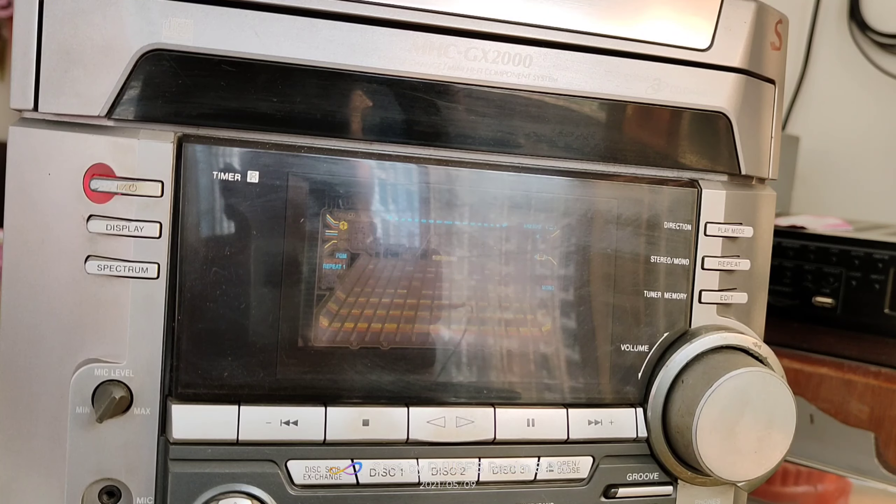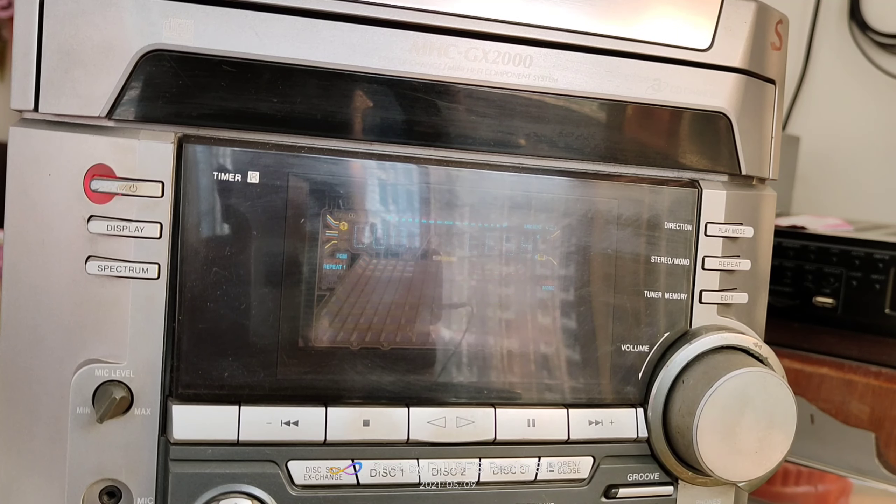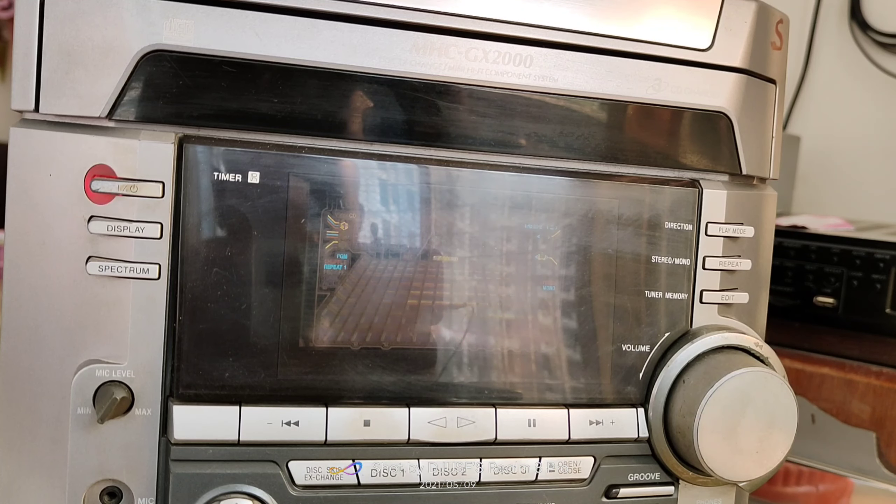Hello and welcome back to my channel. This is DJZQ. Today we are discussing the MHC GX-2000. The model details of this system are in the description of our video, along with the original manufacturer user manual, which we attach in every video.